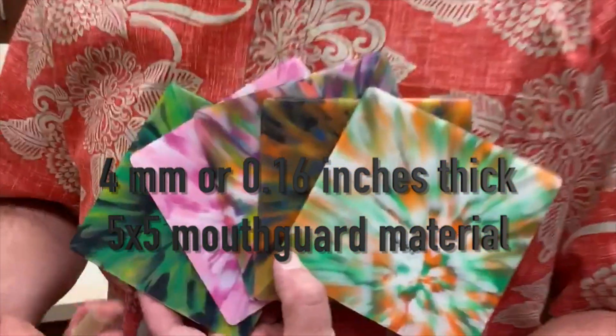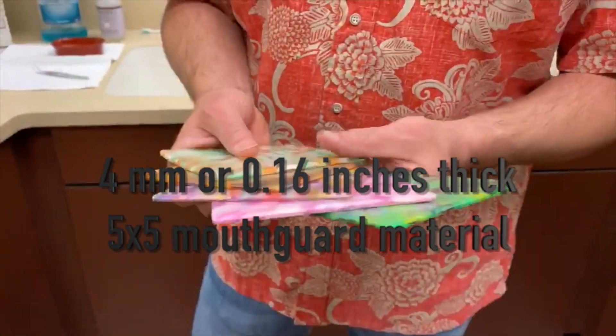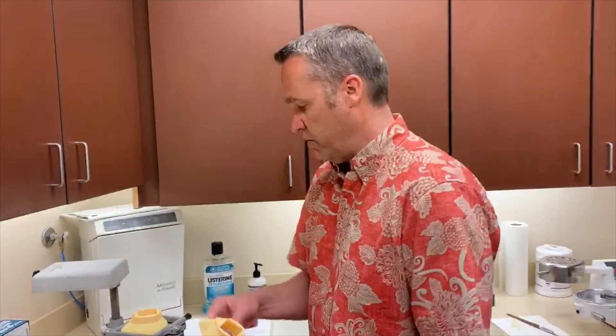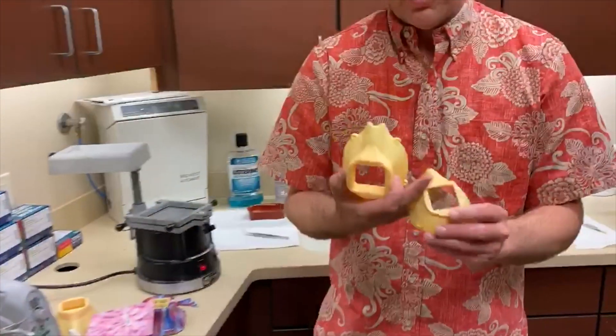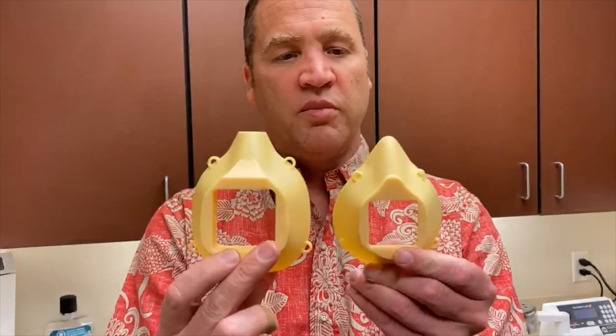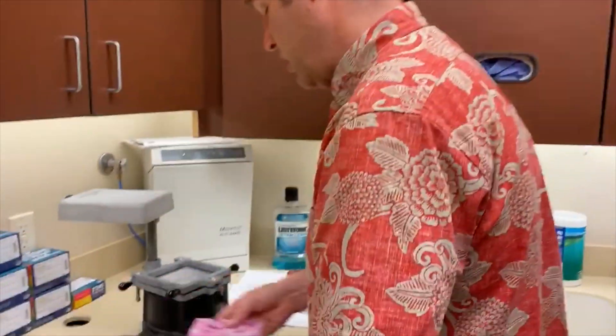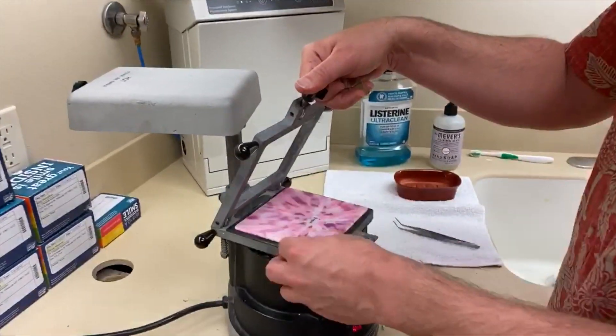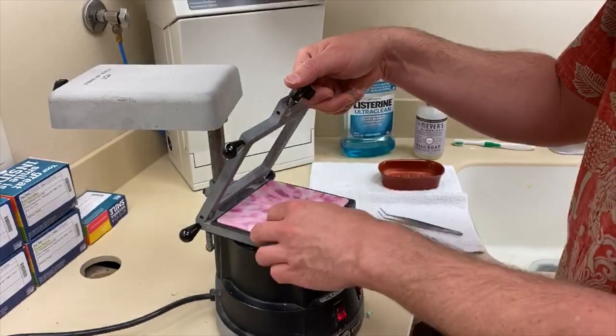We ordered a bunch of mouth guard material in cool colors because we like tie-dye in our office. We have different sizes — this size mask fits a big face like mine, and then we have a smaller size for people with smaller faces. You can see these prints — we have one for a big face and one for a small face. I'm going to do the same process with the small face, and because Aaron likes pink we're going to do hers in pink.